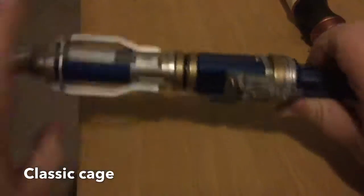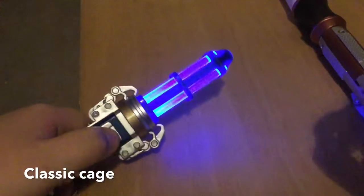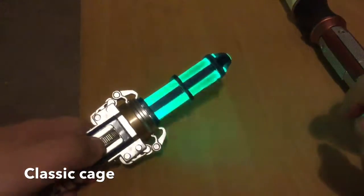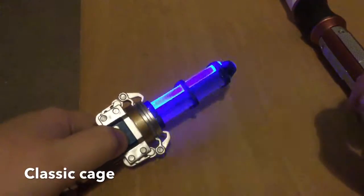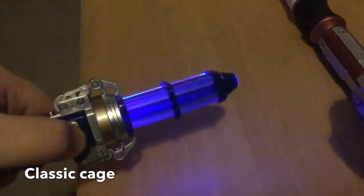Now onto this one — I love this one. It's green, blue, and then you can go like this. Party, party, party, party! Lovely colors.